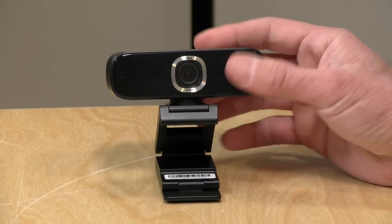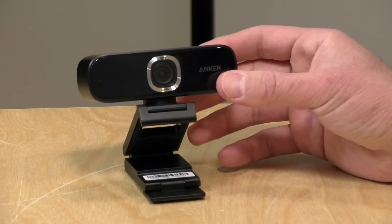You don't need to install any software initially to use it. When you plug it in, it gets recognized as a camera and a microphone and you can just go from there. But it does get more interesting when you load up their software and configure the camera's behavior, which I'll show you in a bit.